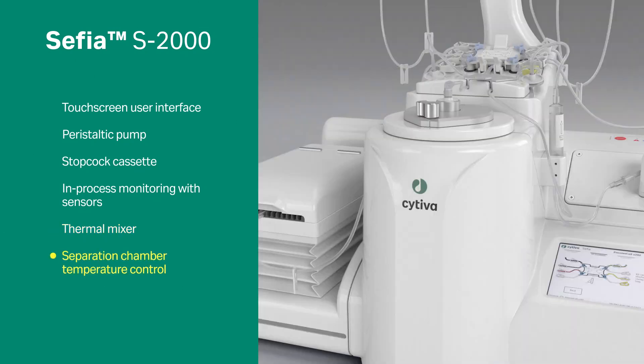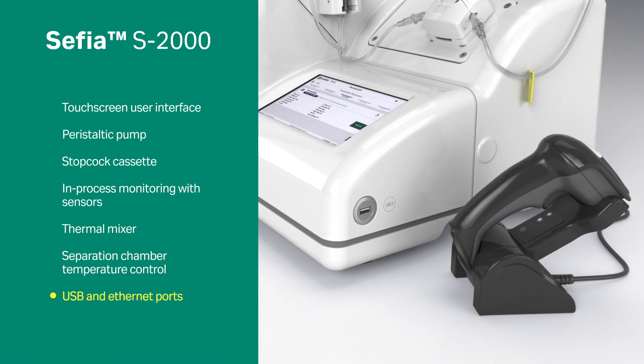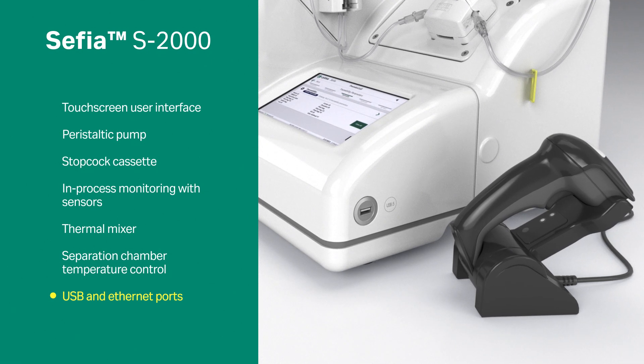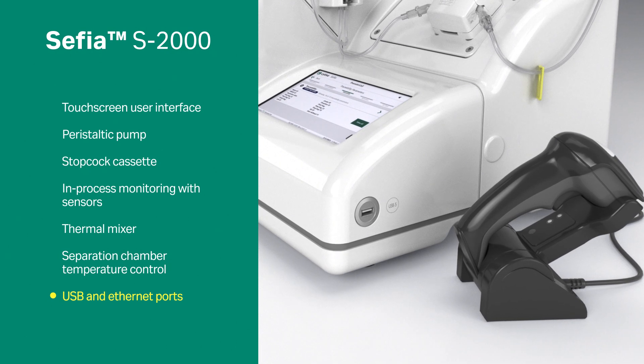Additional features include a separation chamber, temperature control, and USB and Ethernet ports for connectivity and traceability with the barcode reader or Chronicle automation software.